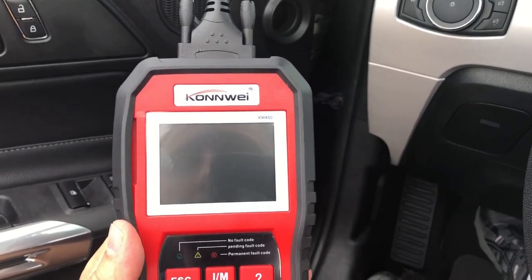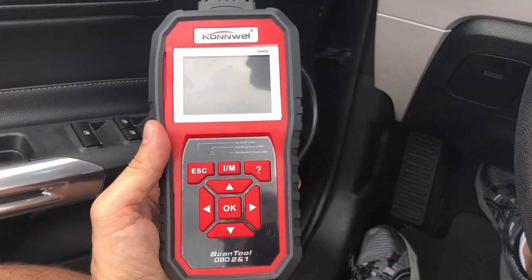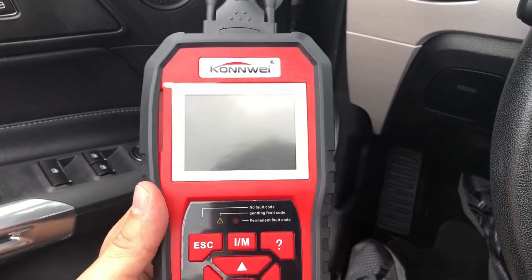Hey folks, this is Adam from 9-1-1 Reviews and today we've got a really cool product for you. This is a little scanning tool that will help you determine what those lights, codes, and things wrong with your vehicle are.